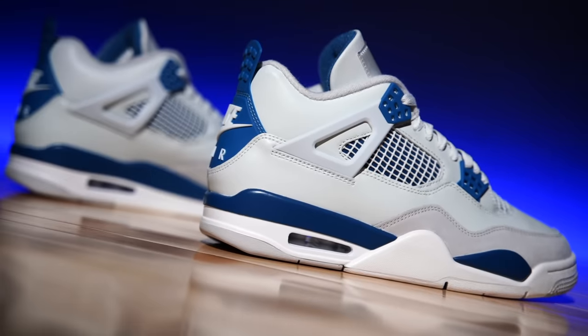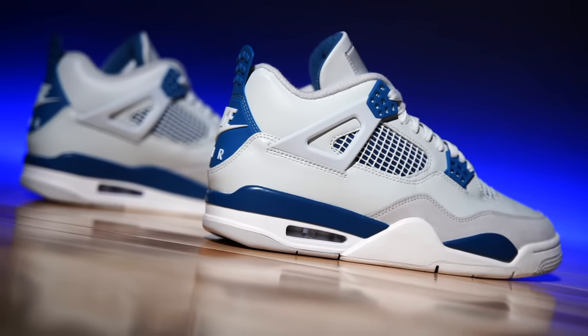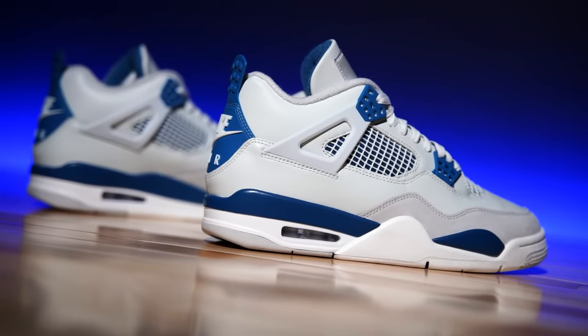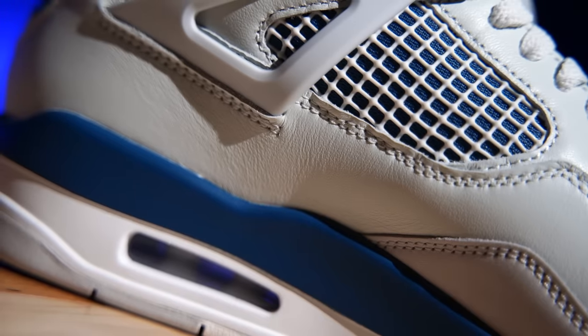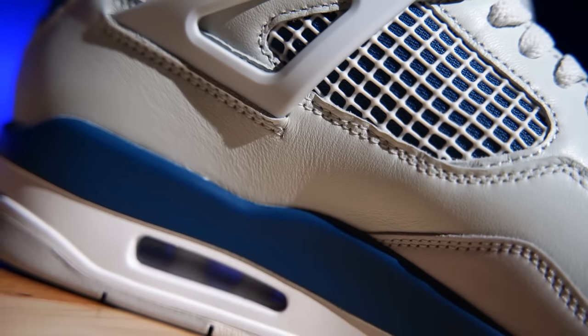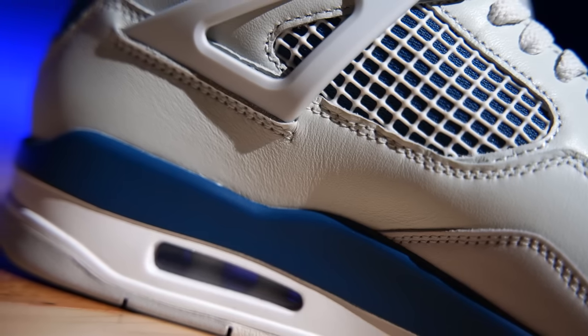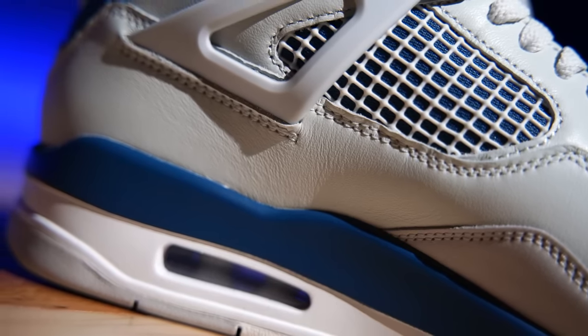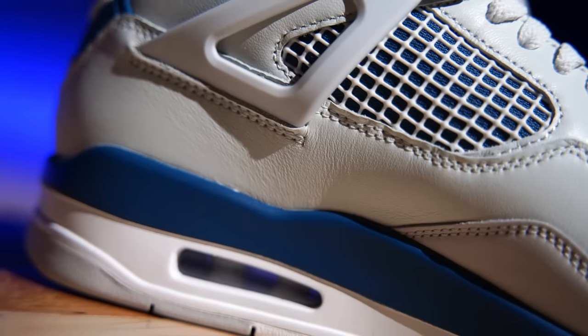The materials and overall shape are what I'm most excited about — these look like somebody grabbed them out of 1989 and brought them to 2024. The upper is off-white, not perfectly white. I believe that's how they were in 1989. The 2006 retro was more of a cream color, and the 2012 version — let me actually pull up that old review to check.